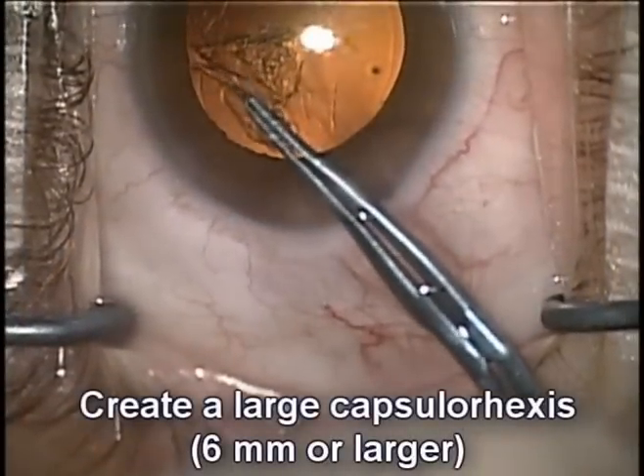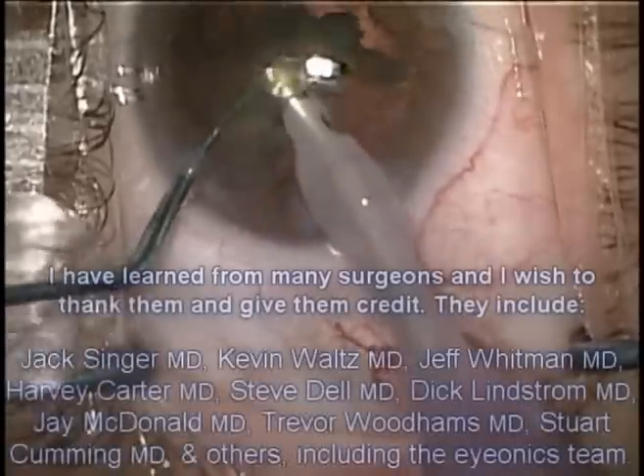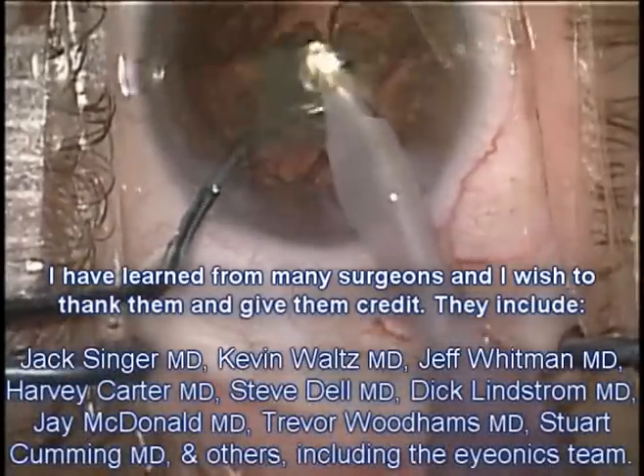We'll go ahead and create a large capsulorhexis, at least 6mm or larger in diameter. We can then go ahead and remove the lens nucleus in any manner that we choose.